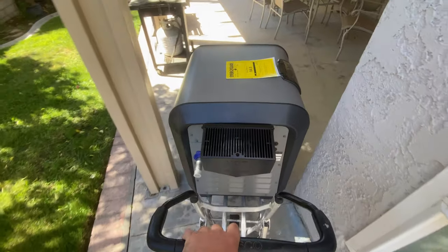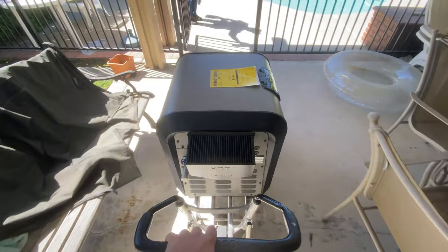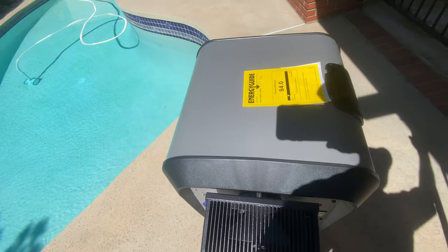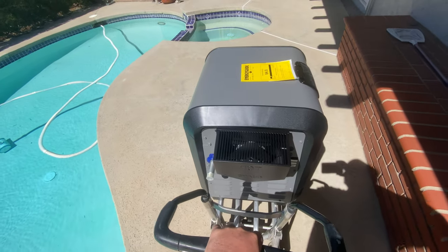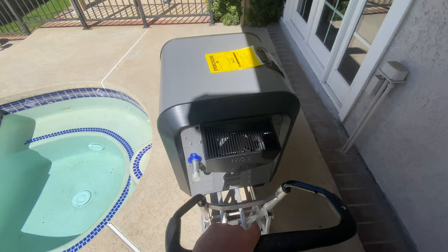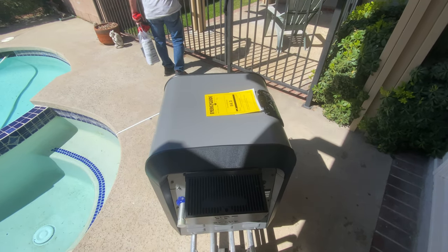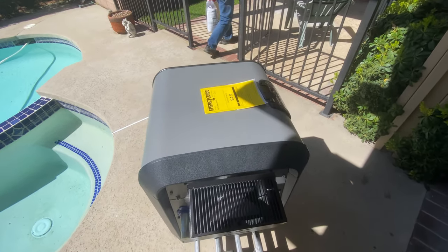So this is going to be a pretty cool video. It's compatible with most automation systems as well, so you can hook up with the Jandy iAquaLink, Pentair systems, Hayward systems, and most other automation systems. We can't forget that this thing is also dual-volt rated — it can do 120 volts or 240 volts depending on what you have available at your equipment pad.